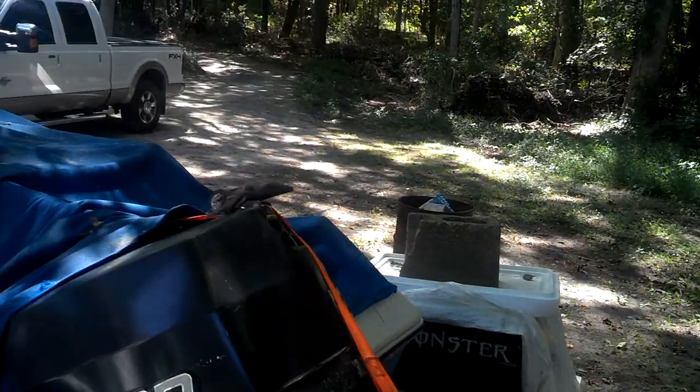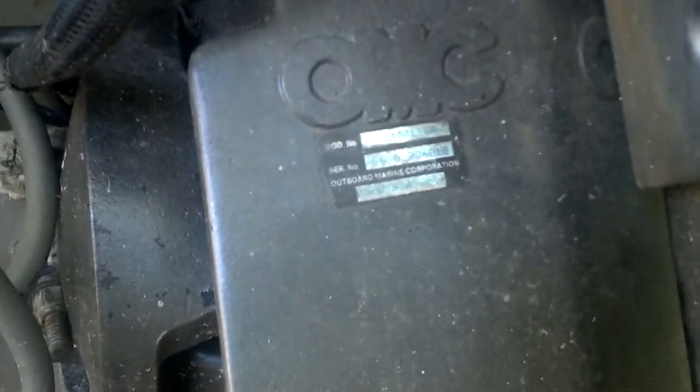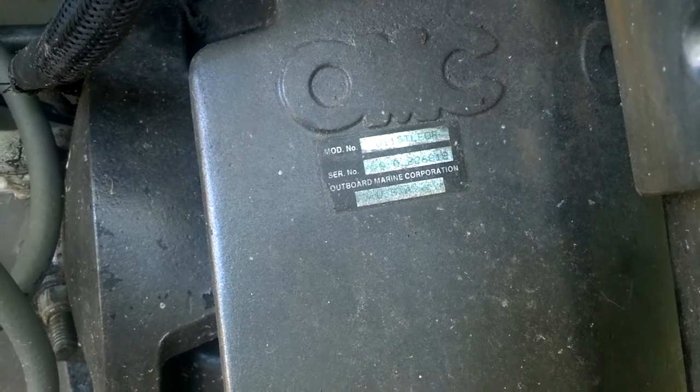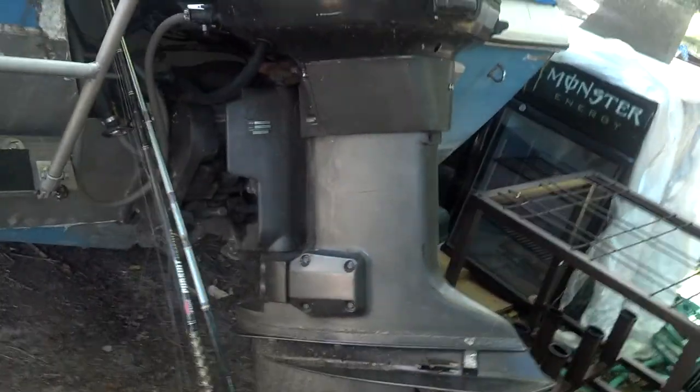They tell me it runs, and I believe them. Here are the serial numbers off of it. It's even got a prop on it. The trim and tilt, I'm assuming, works. And there's a little ladder.